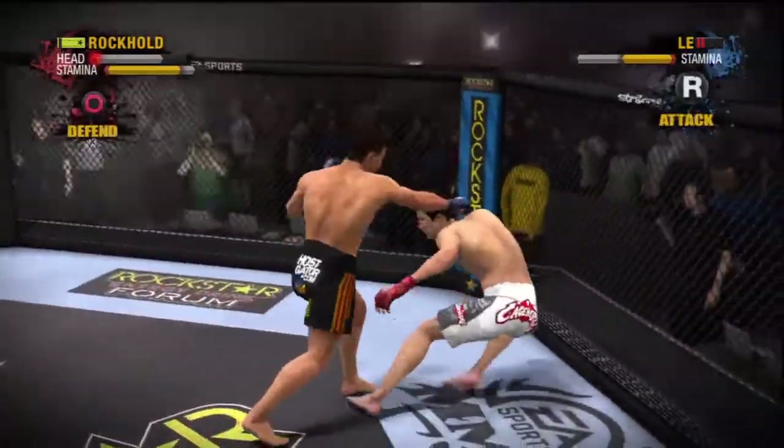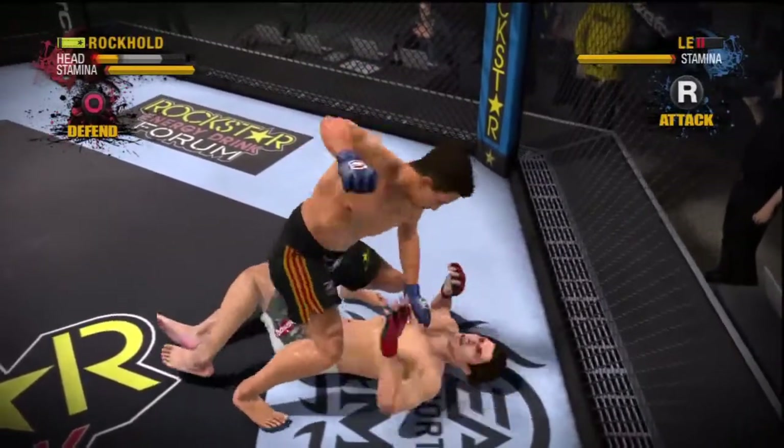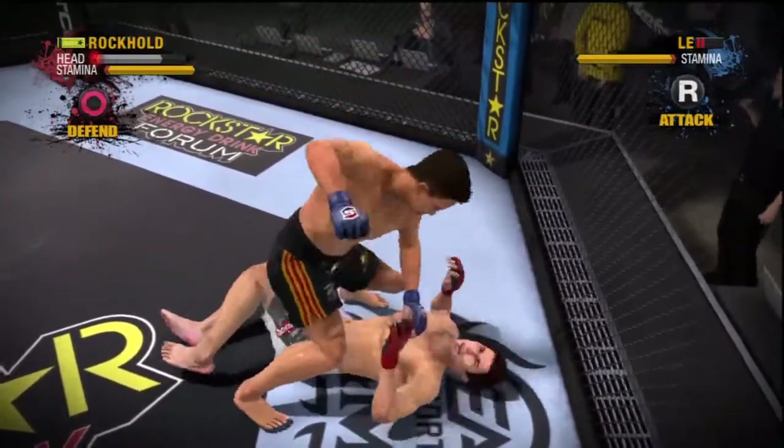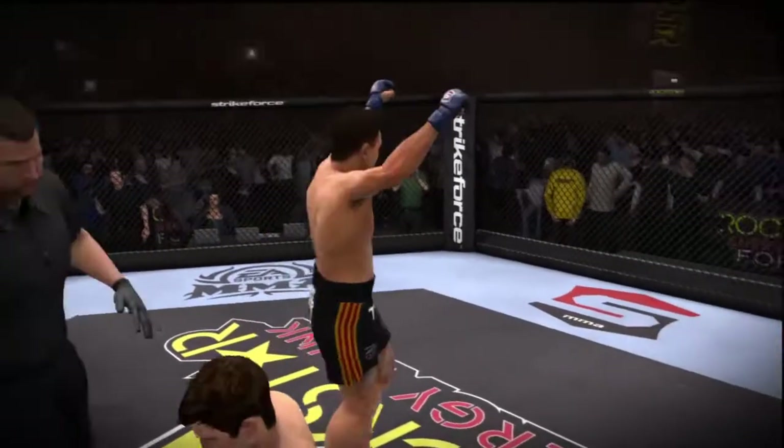He collapses to the canvas. These heavy shots are taking their toll. There it is — we're going to stop the fight. What a beatdown. What a TKO.